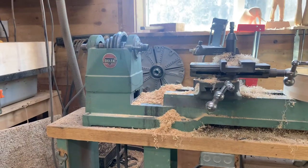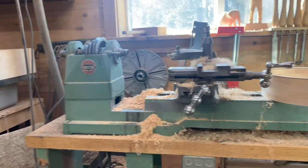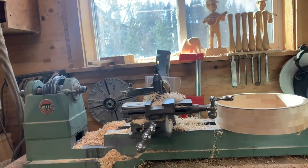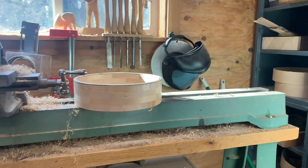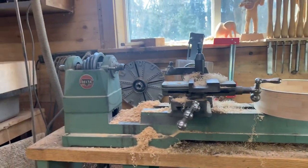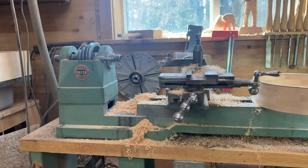This is a Delta Rockwell lathe — I think it's from the mid-50s. There are many like it. I think this one's model number is 46-200 or something like that. It's really a spindle lathe; it's not really made to spin big round bowls or big banjo rims like I do, but it's basically operating at the edge of its capacity.